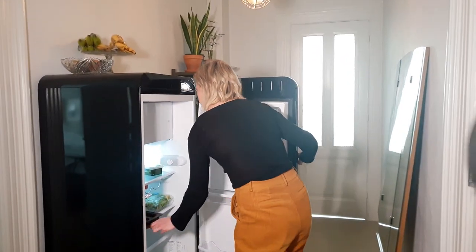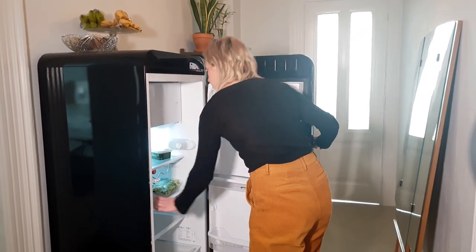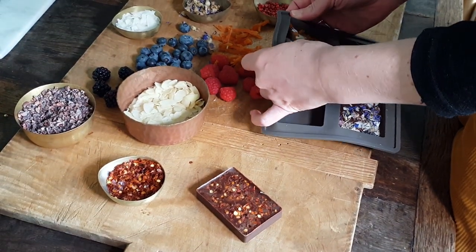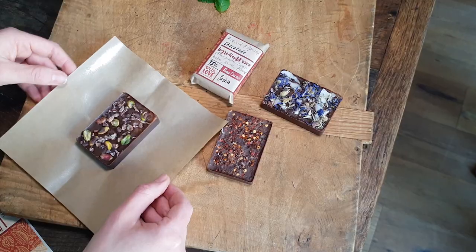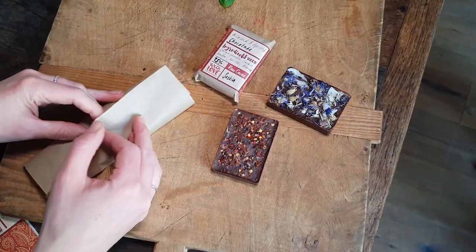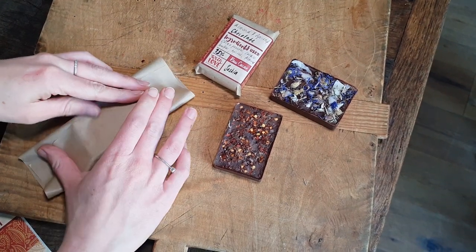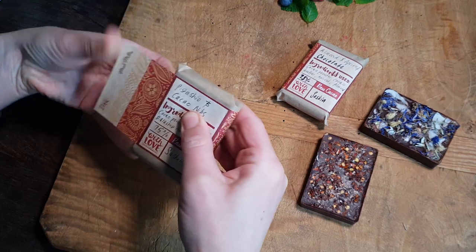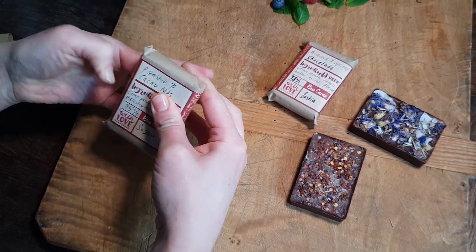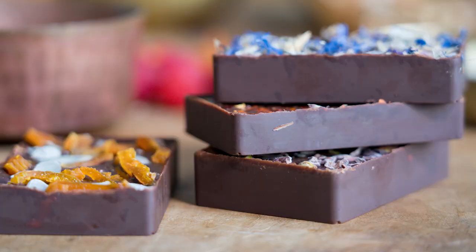Then place in the fridge for 2 hours or until set. Remove the chocolate from the silicone mould. Wrap up your chocolate to give away as gifts or keep as a treat for yourself. Best consumed within one week.